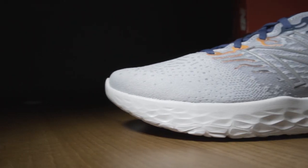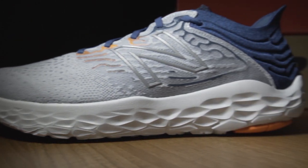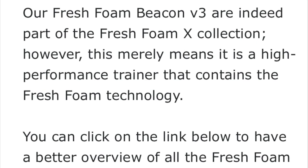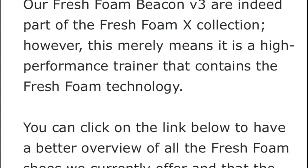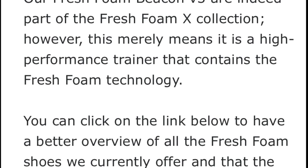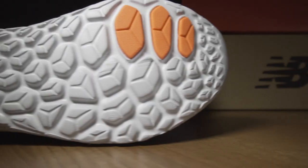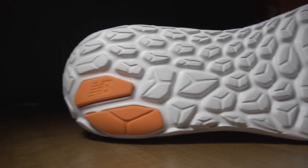But after I watched a few other videos and read loads of internet forum posts surrounding this shoe and what type of midsole material it's got, I still felt that the mystery was unsolved. So in August I tried again to gain some clarification, and this is what I received: 'Our Fresh Foam Beacon version 3 are part of the Fresh Foam X collection.' A link was supplied showing the different categories of Fresh Foam shoes — one called Fresh Foam and one called Fresh Foam X.